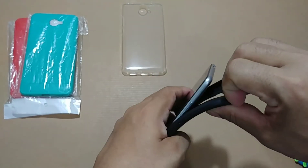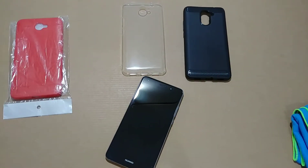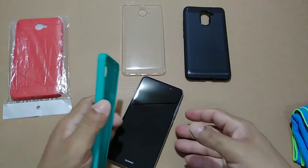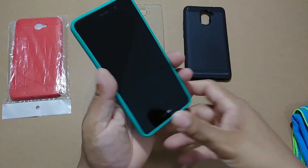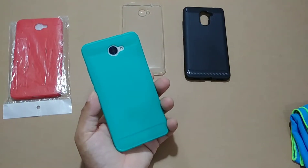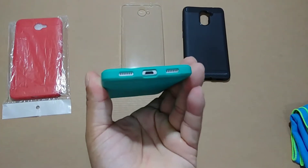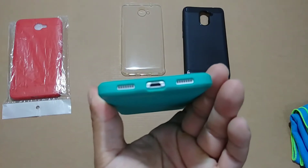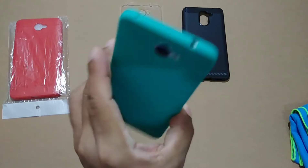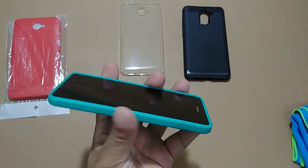Now let's try the main one — the mint case. Every black-front phone with a mint case is just going to look so awesome. Look at that — the contrast with the silver and mint is just beautiful. The cutouts are perfect: speaker, charging port, headphone jack — great feature — microphone, and perfect cutout for the camera and flash. Volume buttons are on point.